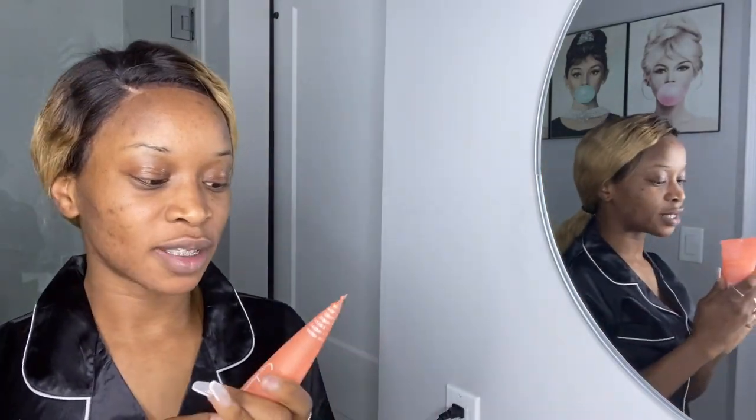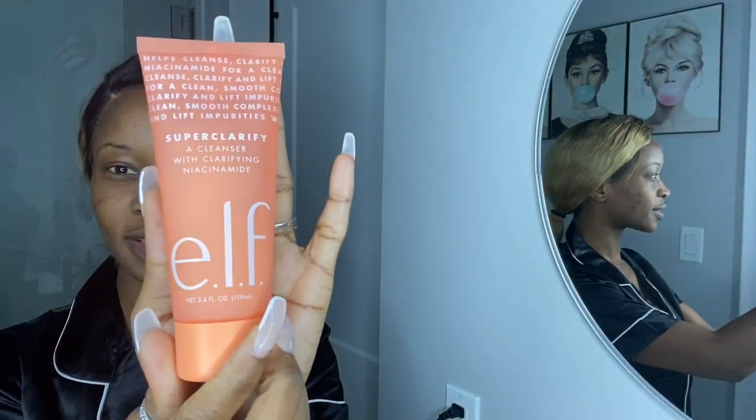Then I'm going to be using the Super Clarifying — I think it's the cleansing gel — and I'm going to just wash my face real quick.